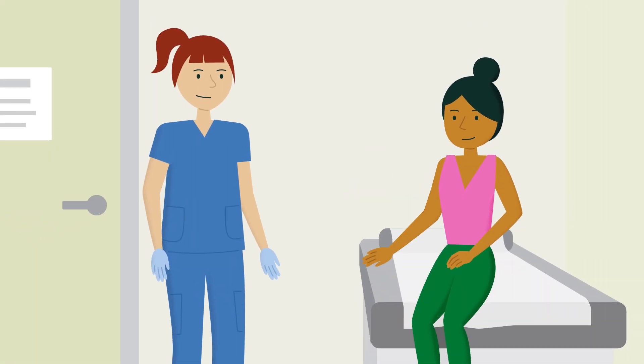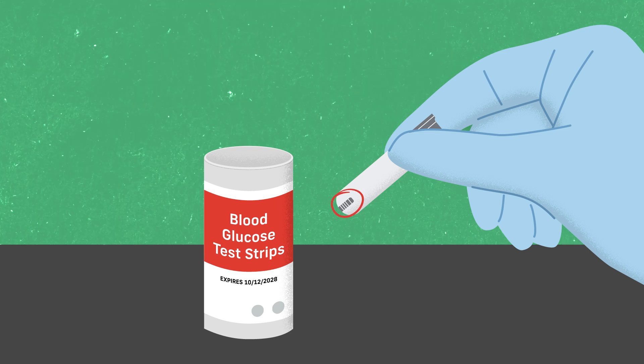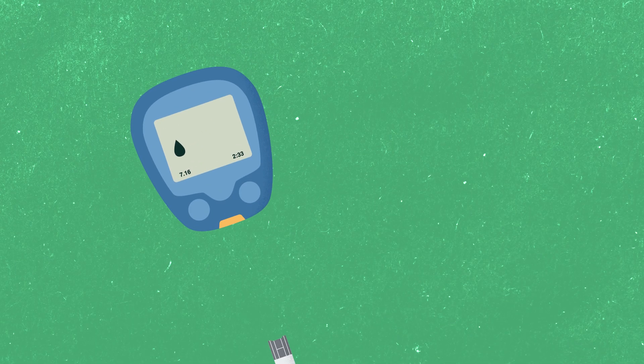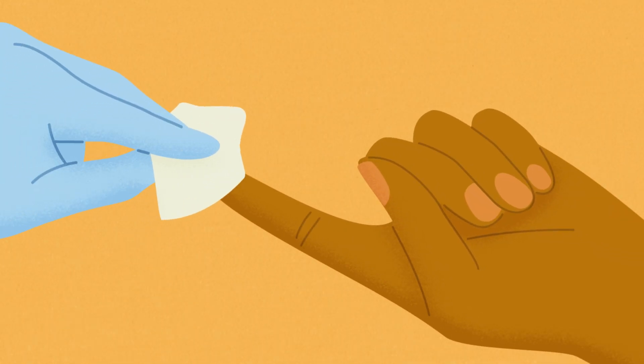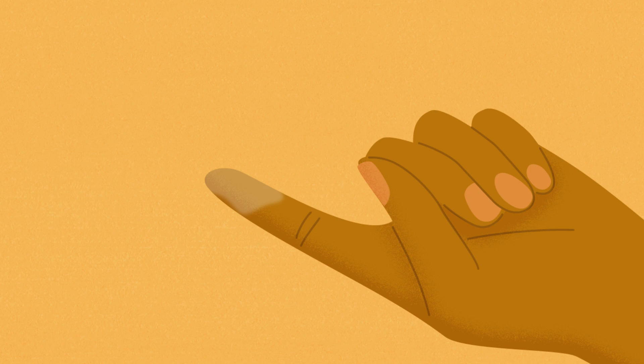Now you're ready to test the blood glucose levels. Confirm the patient's ID using two identifiers: full name and date of birth. Carefully remove a test strip from the container without touching the test pad portion of the strip. Re-seal the container and insert the strip into the glucometer. Set the meter according to the manufacturer's instructions. Then choose a puncture site, and with an alcohol swab, disinfect the puncture site.